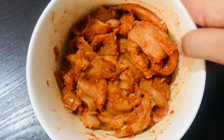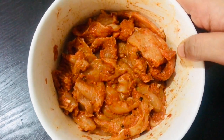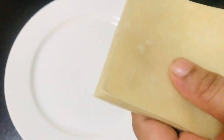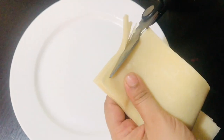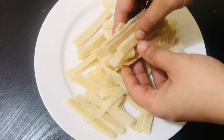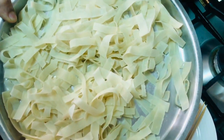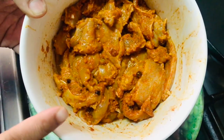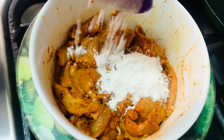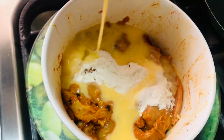I am going to make a mix for two samosas. I am going to cook the samosas. I will add a little bit of chicken — 1 tablespoon of chicken, 1 egg, and 1 gram of chicken.